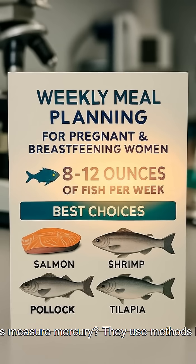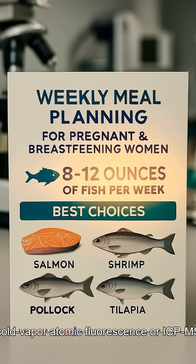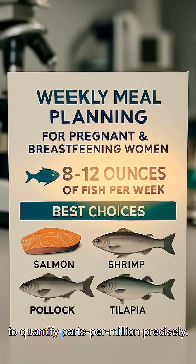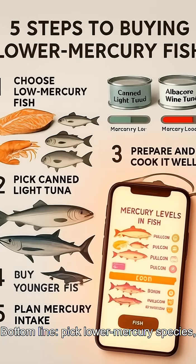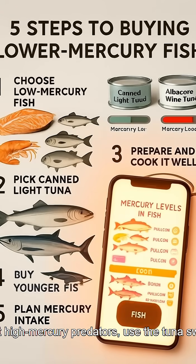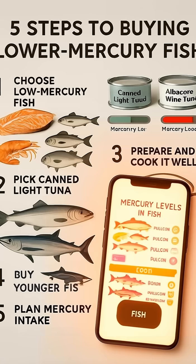How do labs measure mercury? They use methods like cold vapor atomic fluorescence or ICP-MS to quantify parts per million precisely. Bottom line: pick lower-mercury species, limit high-mercury predators, use the tuna swap, and keep a steady weekly plan.